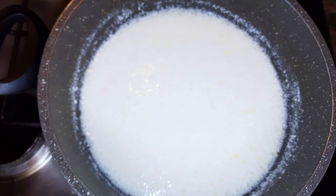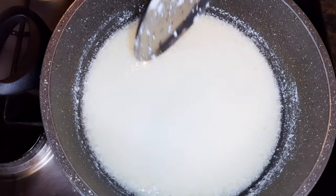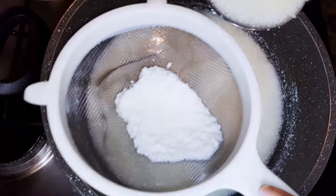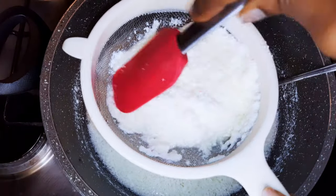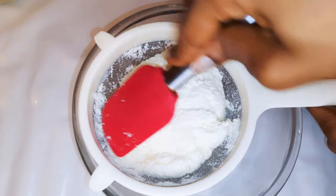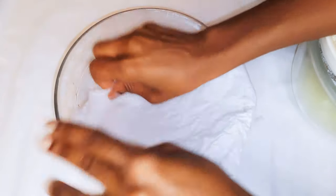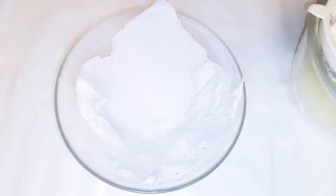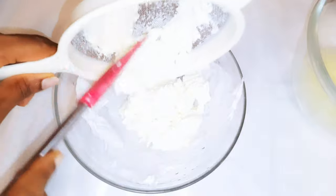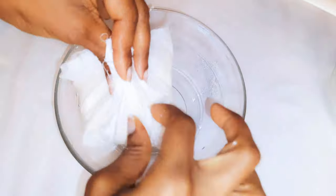After three minutes, with the help of my strainer I'll go ahead and get the curd out of the water. I'll use my spatula to squeeze out any excess water. Then I'll get a clean cheesecloth and transfer the curd onto it, squeezing out any remaining water.